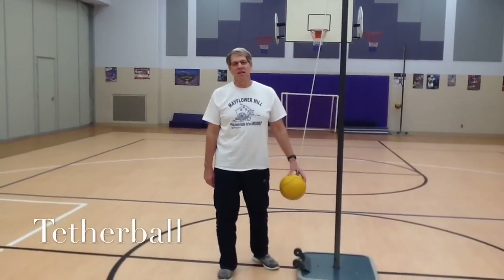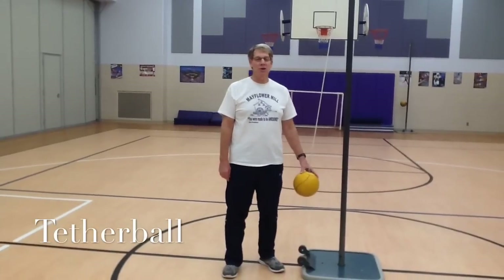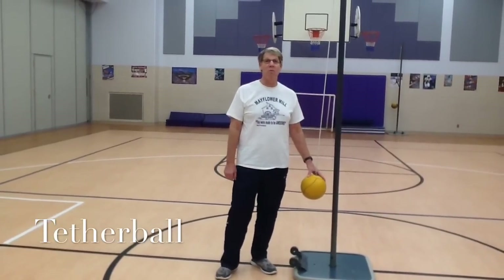Hello Mayflower Mill students. Today I'm going to teach you and show you how to play the game of tetherball properly.